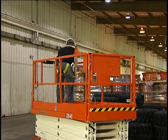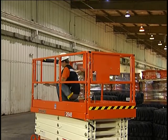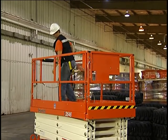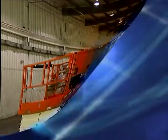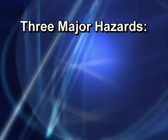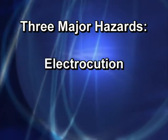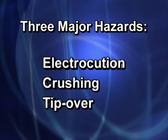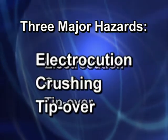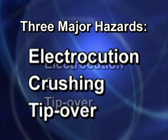You also need to know OSHA and local regulations concerning operation and the use of safety devices, such as fall restraints. And of course, you should always dress appropriately and wear proper safety protection gear when operating any equipment and on any job site. There are three major hazards when operating any work platform – electrocution, crushing, and tip-over. Following the procedures in the operator's manual and this video will help you guard against them.